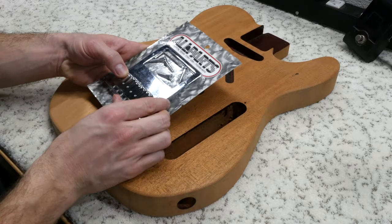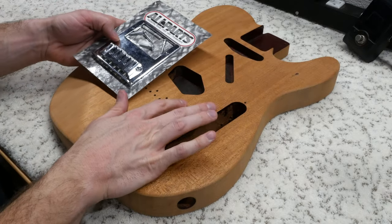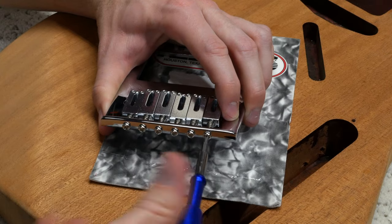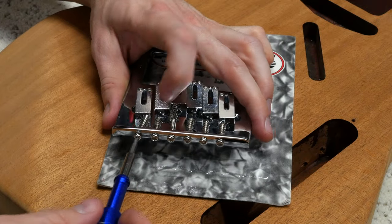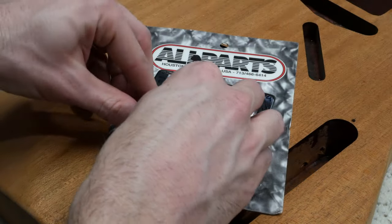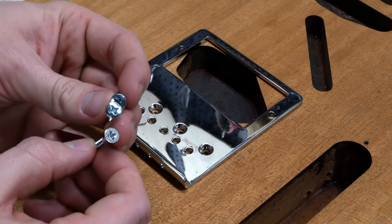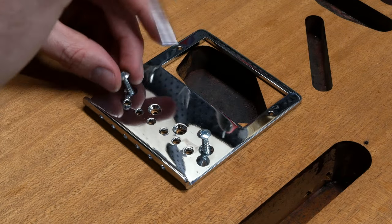The first thing we need to do is take this bridge out of the packaging so that we can mount it to the body. We will be marking the outline of the bridge and the humbucker cutout so we can accurately place the template to do the humbucker route. For this bridge style, we need to take off the saddles to access the mounting screw holes. It's a good idea to keep the saddles, springs, and screws in the same order as you took them off, as some of the screws and springs have different lengths. The current screw holes that were drilled are unfortunately not deep enough, so I found two screws that will work for the temporary bridge mounting.